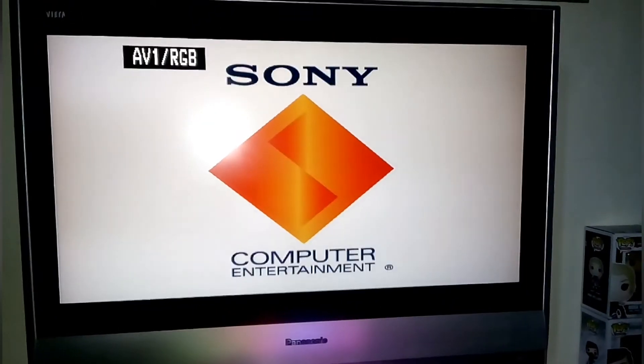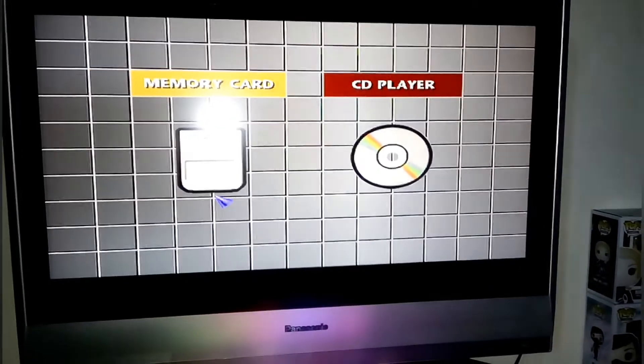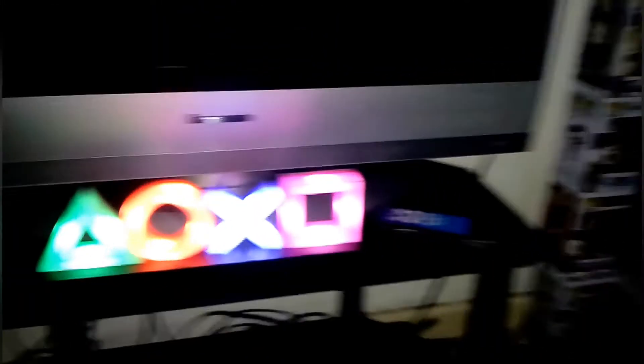I'm just going to turn on the PlayStation. Pretty decent console. Let's turn this off and I'll switch over to AV2 to show the Xbox boot up.